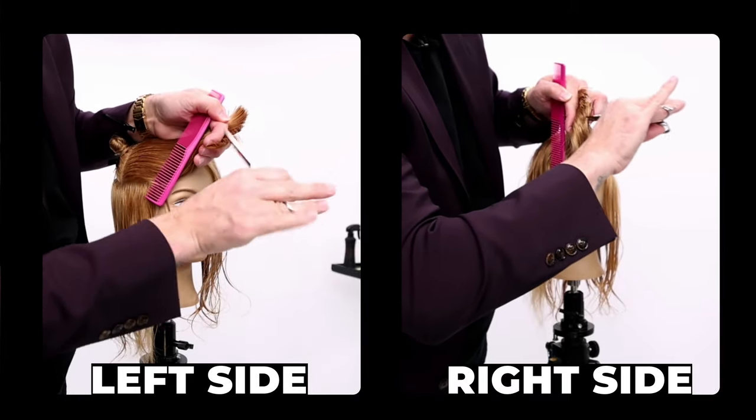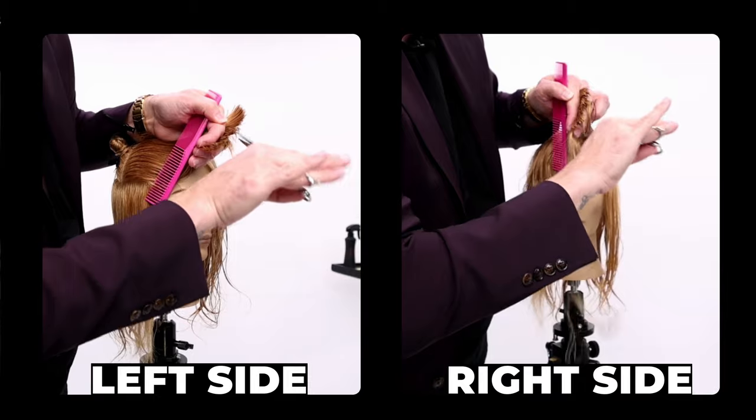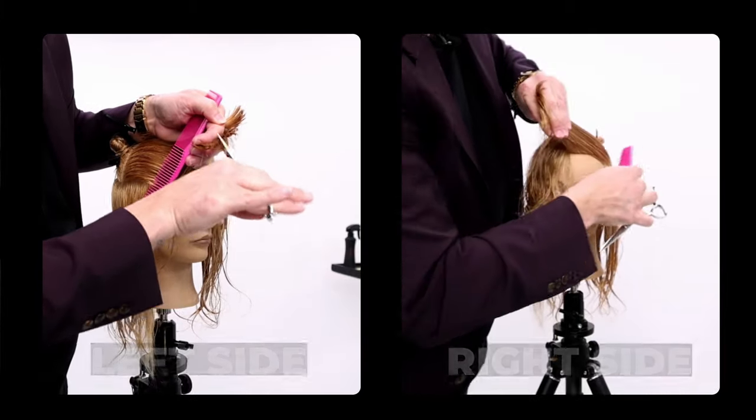Now you might just fan it out a little bit and point cut into it a little bit deeper. Look at that.